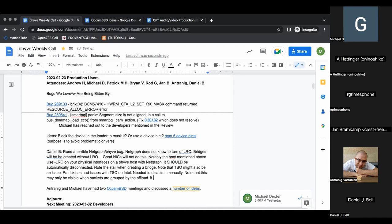Jan, do you think it's good practice to disable LRO/TSO for a jail and VM host regardless? No, I don't.